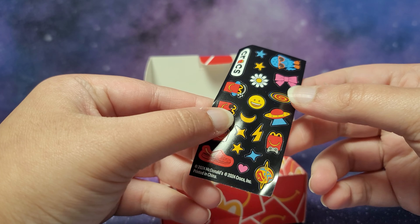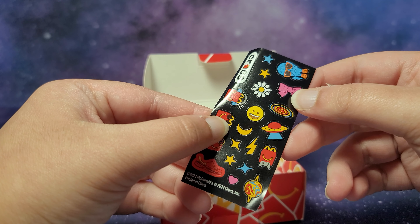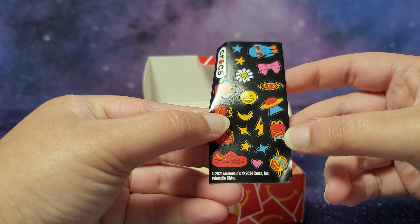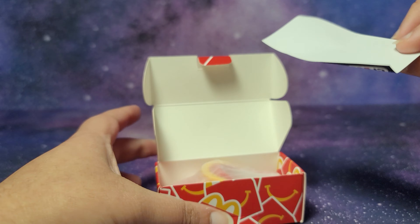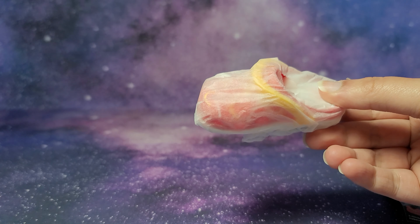Here are the stickers that come with this. We have the Crocs logo, we have the Happy Meal box stickers, which I really like, and we have some emojis and just different things over here, like a flower, a bow, some space ones, a Happy Meal with a gaming controller, a planet — a lot of cute ones over here.